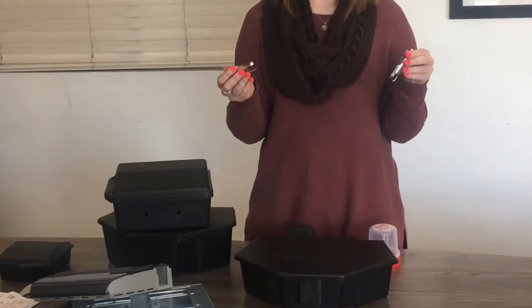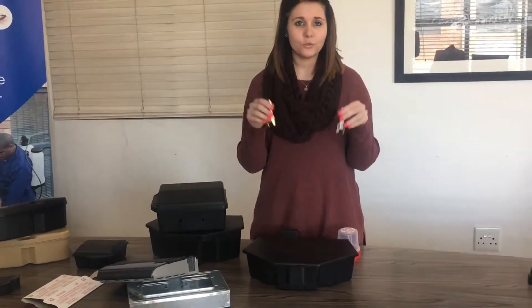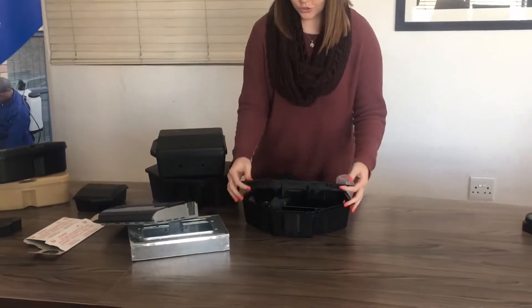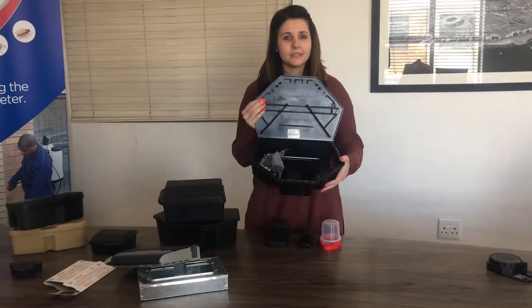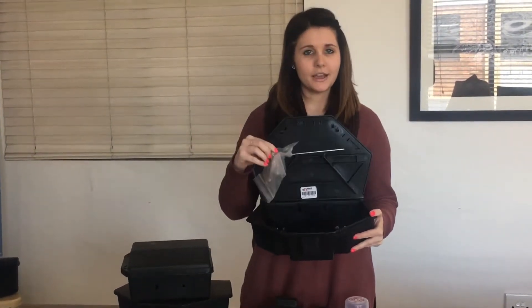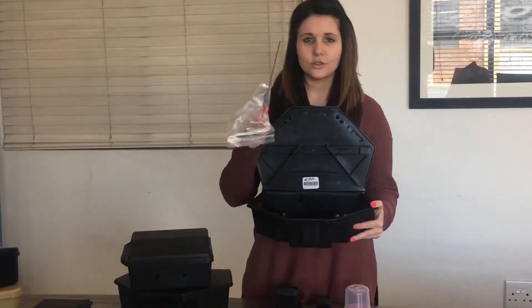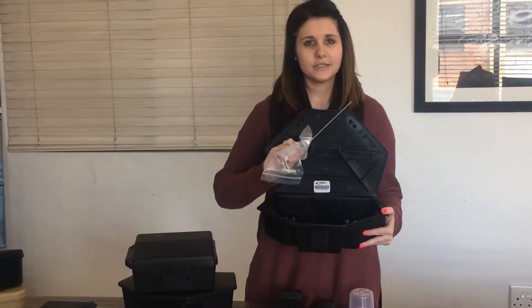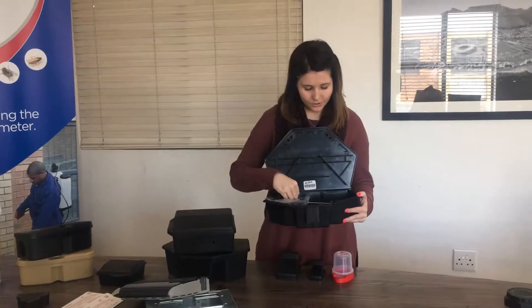This is the bait station and these are the components you need to make it work. You can see on the inside there is an insert so that you can put the wax blocks in. If you don't want to put the wax blocks in, there is a shorter insert so that you can place them as needed.